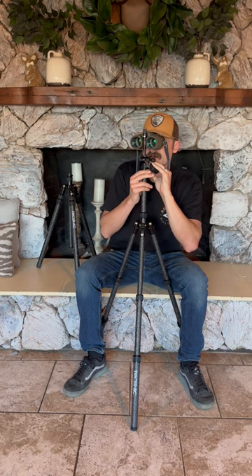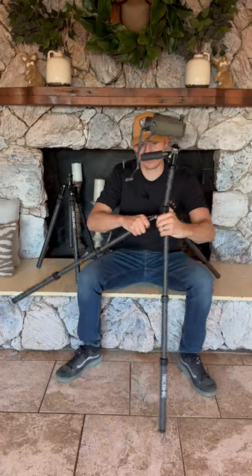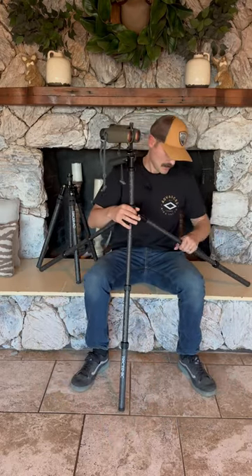This is a hunting tripod you're going to love — designed by hunters for hunters. There's all kinds of functionality with it. I love running my back two legs out like this when I'm sitting down.